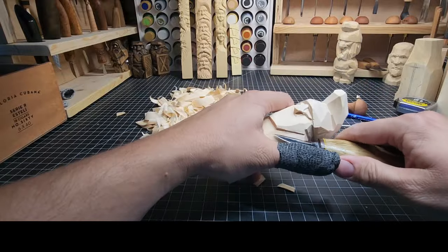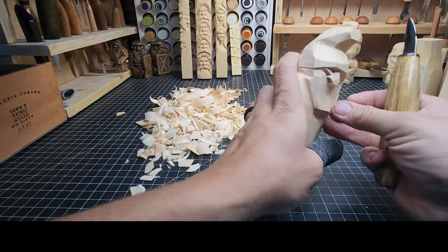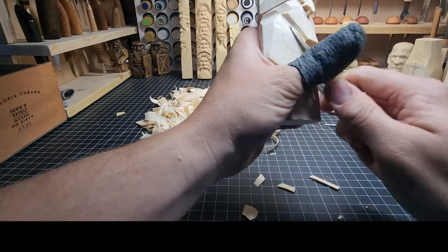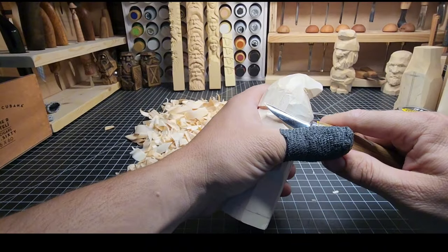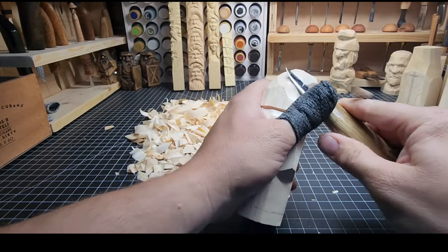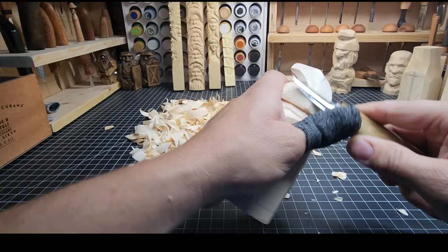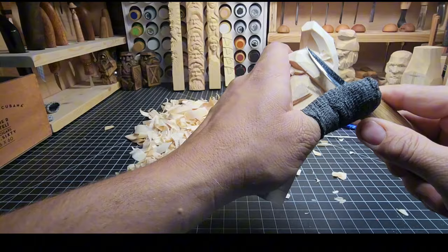Rotate and find the right angle to carve in — however you want to, as long as you control that cut. Don't press too hard. Make sure you've got control over where the knife blade is going to end up when it completes its journey. As long as the space it's going to end up in is not inside your thumb, you're doing pretty good. Now I'm going to bounce around a little bit, clean up some of these lines, and smooth out stuff in this hat. We've got a lot of saw marks to get rid of.